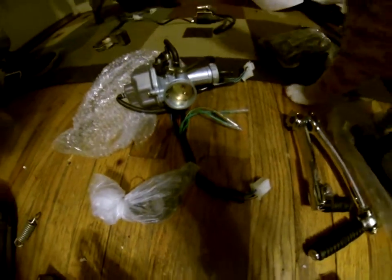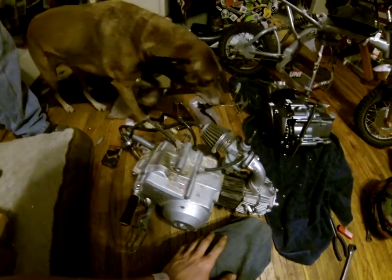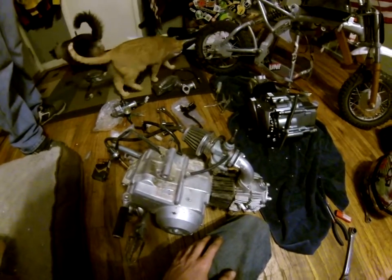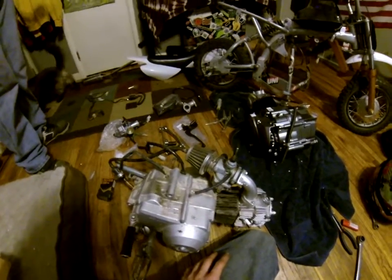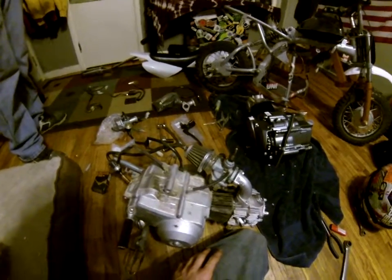Old wiring harness, new wiring harness — might have to cut and splice some stuff. We're not too sure if we're going to have to or not. We'll see what we've got to do.